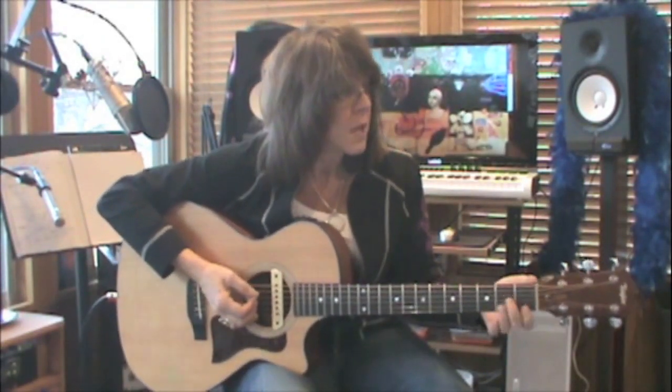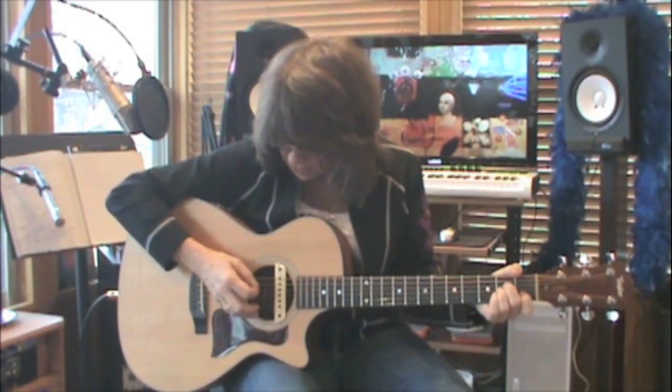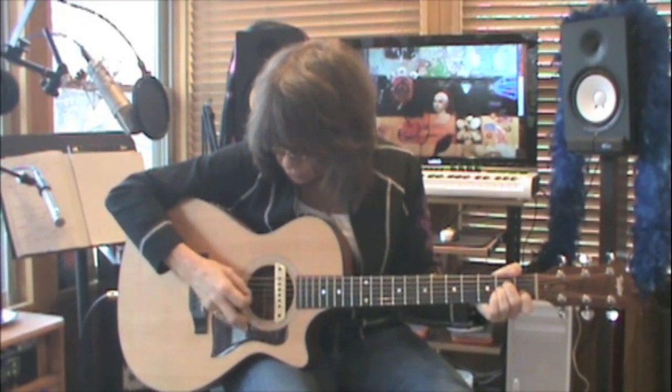First you're going to look at your A minor chord. Look above it and see how to make the chord. Then look below — you pick strings five, four, three, one, two, three.